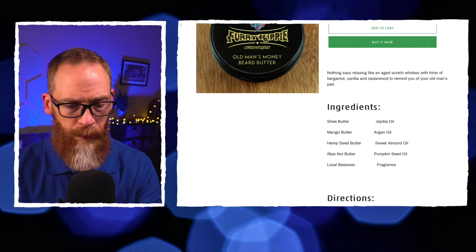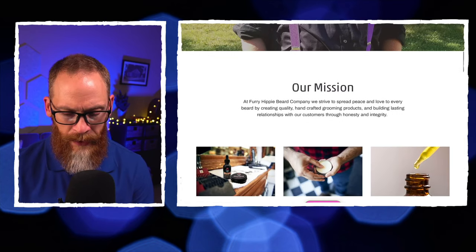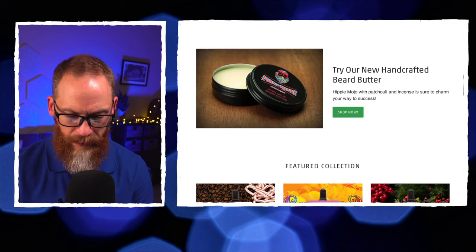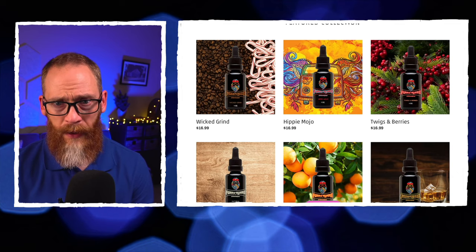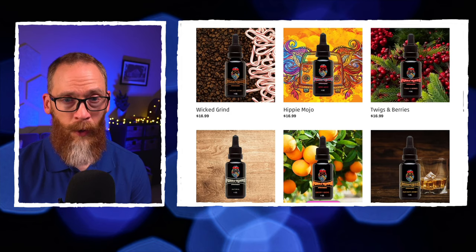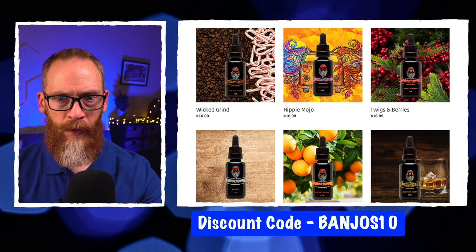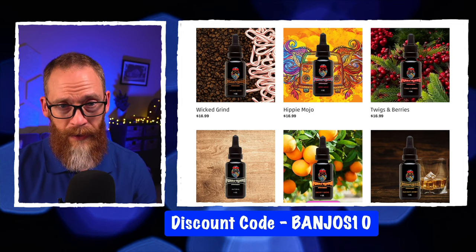Let's take a look at the website. Here's the owner Jason — he's been around a while and hasn't advertised heavily in the online bearded community, though he sets up at shows a lot. The website looks great and everything's easy to navigate. Oils, butters, and balms are all pretty much $16.99 across the board. I do have a discount code — it's BANJOS10.